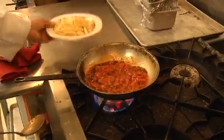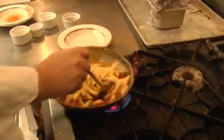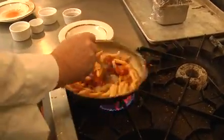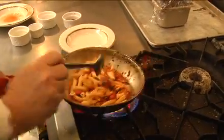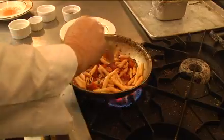Of course, the noodles you're going to have to cook those ahead of time — the penne noodles. Just toss it around and then you get this beautiful vegetarian dish.